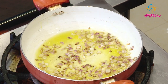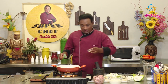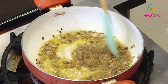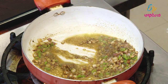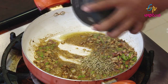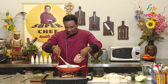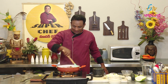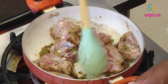Now let's fry it here. We will add the sauce and mix it in. We will add the chicken to the sauce and fry this chicken well.